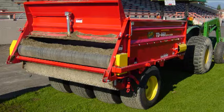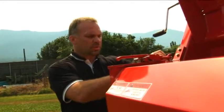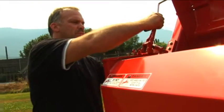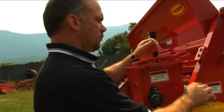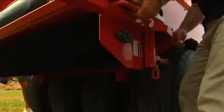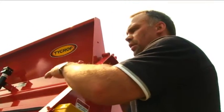The Tycrop TD460 has a unique feature that other top dressers do not have: the ability to bulk unload. Simply unhook the hydraulic couplers on the brush without any tools, then unclip the brush from both sides, again without any tools. Grab the brush in the middle, swing it down carefully, then swing it up and it will catch itself underneath the TD460, holding it out of the way so you can mass dump the load.